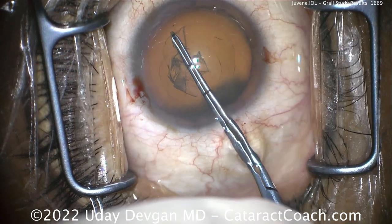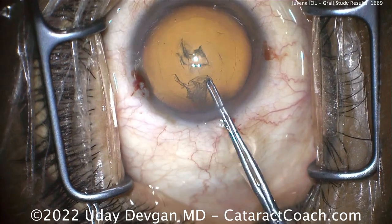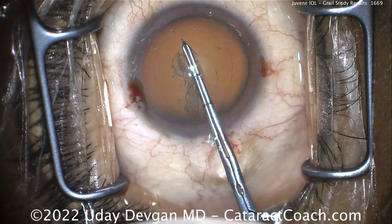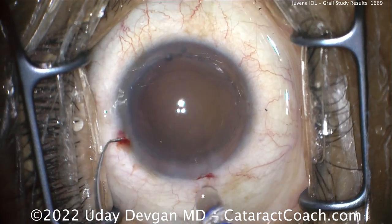This is me performing a standard capsulorrhexis, about five millimeters or so. We'll get the cataract out. Fast forwarding to the end of the case, there's the empty capsule bag, and here comes the lens. We've filled the bag with viscoelastic.